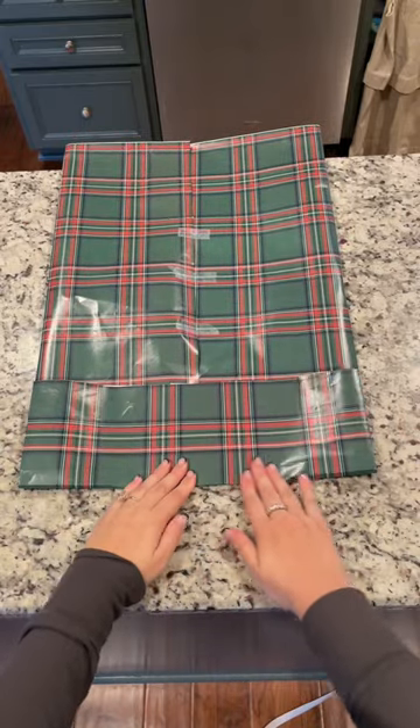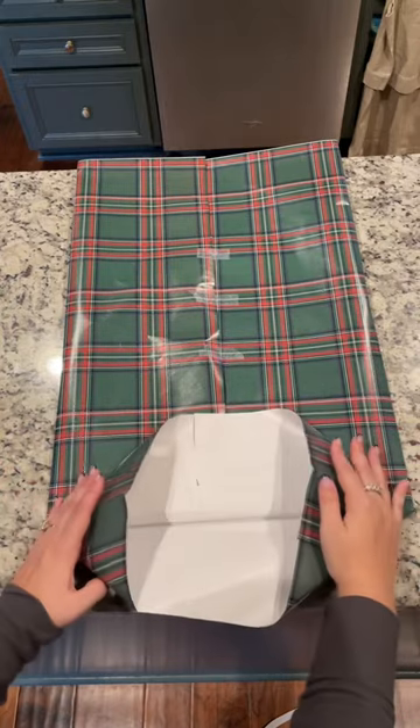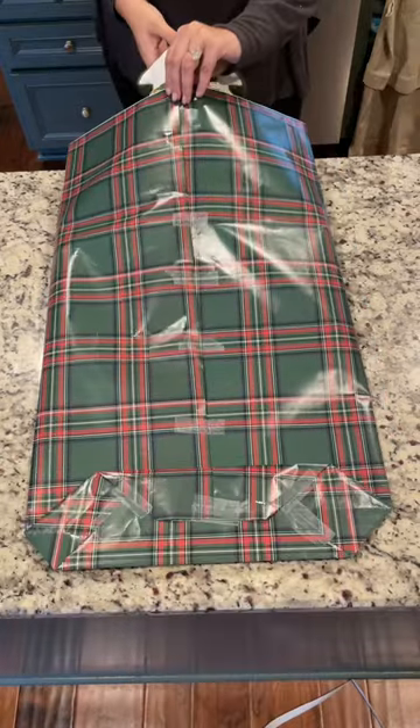Next, fold up the bottom into a rectangle, crease it in place, and then fold in both sides of that rectangle. Then you'll fold over the top and the bottom of that shape that you just made, taping it in place, and that creates the bottom of the bag.